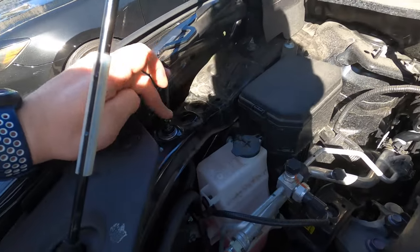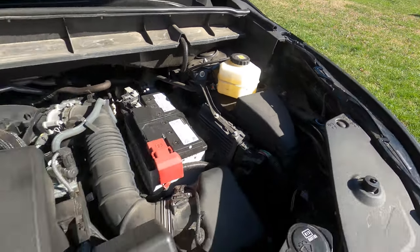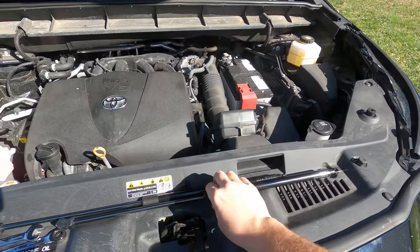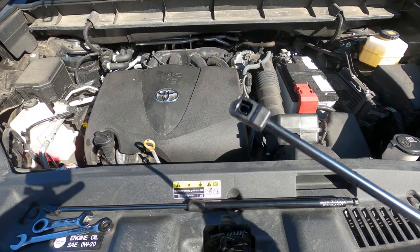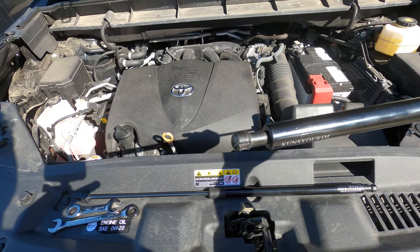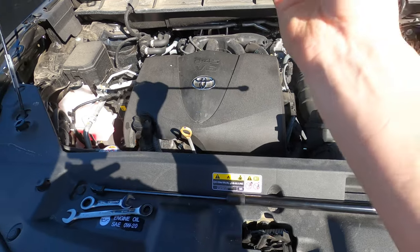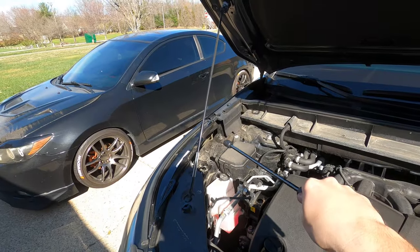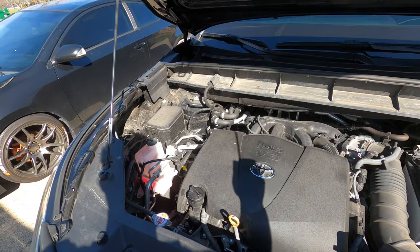Alright, so we got those installed and tightened up on both sides. Now for the last part — putting the shocks on. You can actually unscrew either end just a little bit. You want to try to keep them as tight as possible, but if you have to unscrew them a little to make them line up with the mounting points down here and up there, you can. Let's go ahead and pop these on.